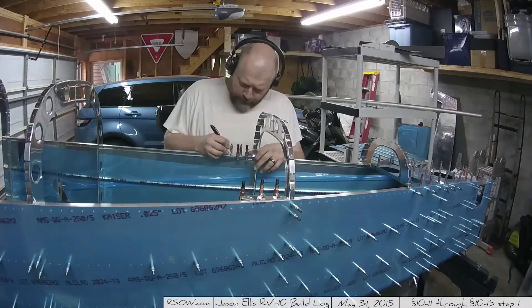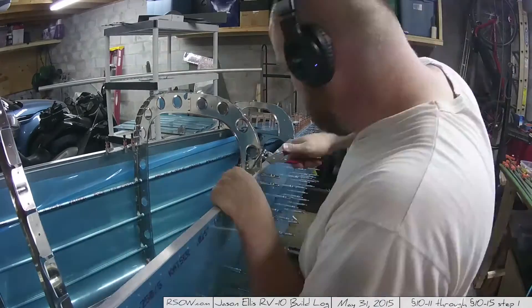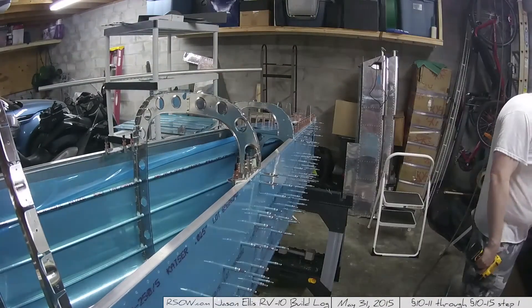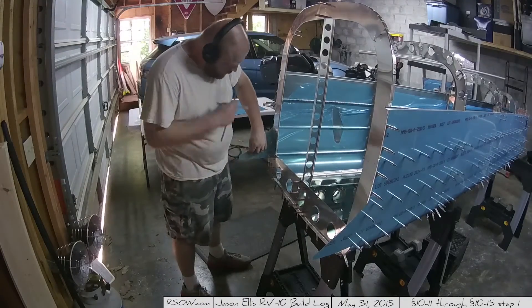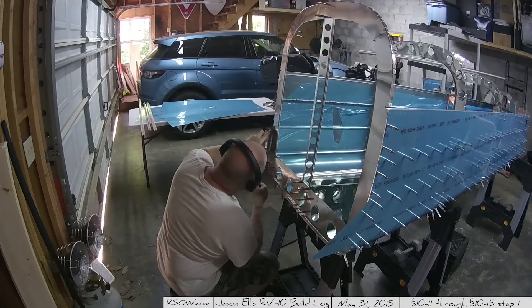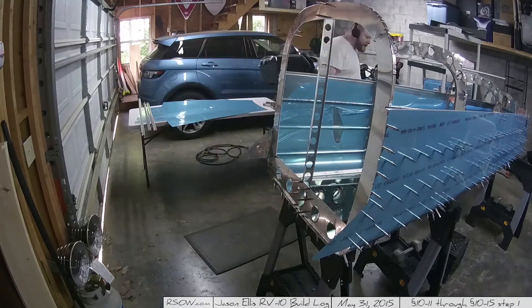Like I said, next time I'll probably show a super fast collage of the disassembly — you don't need a whole video on that. If you want to see disassembly, just watch the assembly in reverse! Last little bit here: I'm going through and marking one of these little triangles of skin that needs to be removed, which makes me nervous. I'll remove it next time. Hey guys, thanks!